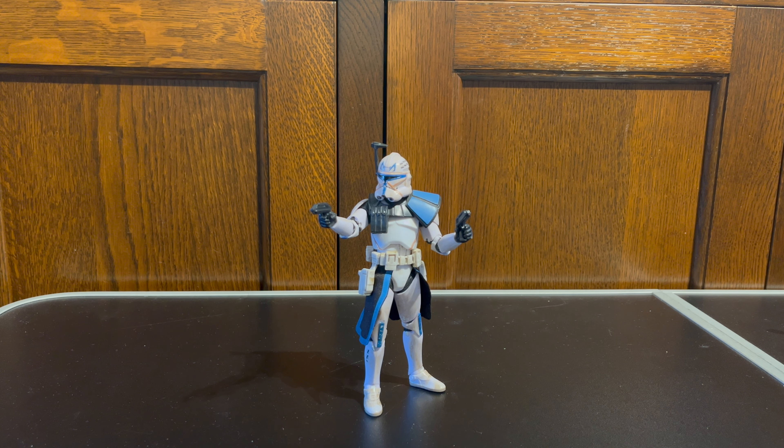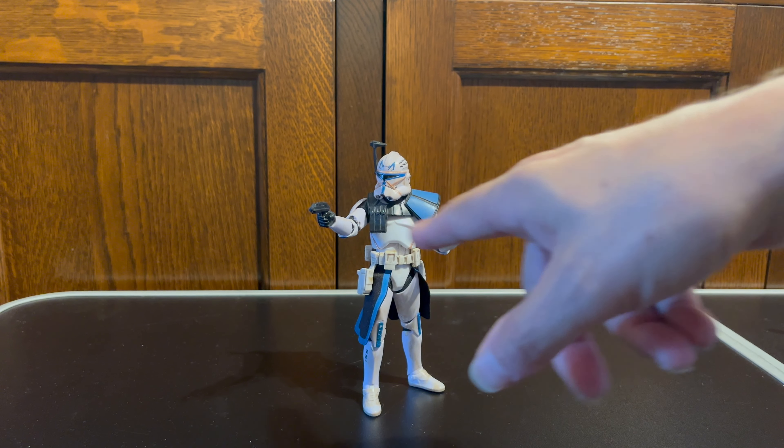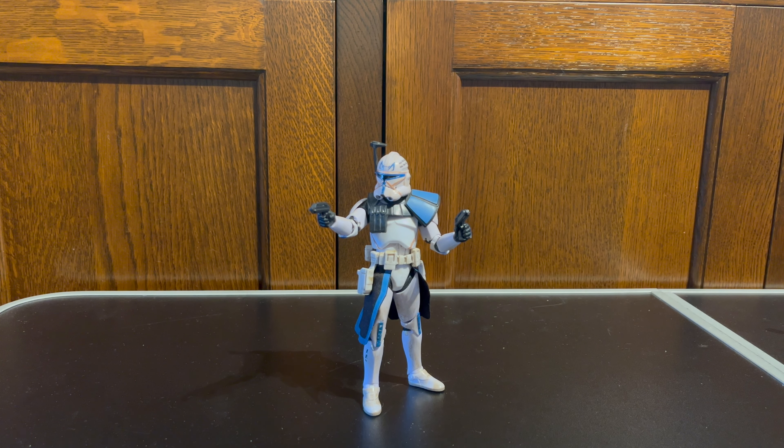Still a little bit expensive — I'm not going to say how much I paid for him — but it was substantially less than I would have paid for an in-box figure, and quite a considerable amount less than a hundred pounds. It's a nice way of being able to get these hard-to-find figures without having to pay a fortune for them. He comes with the two blasters that you see him holding.